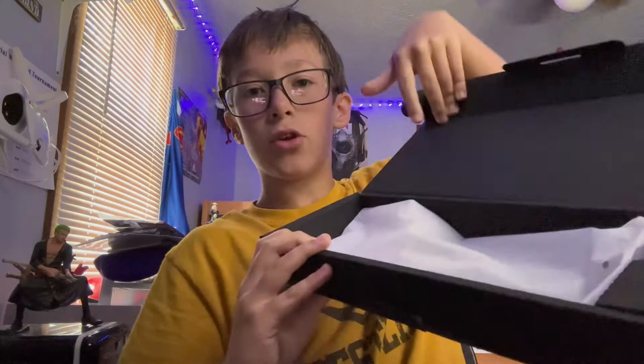It's a USB-C port — you can plug it into your PlayStation, Xbox, or PC. And then it has this really nice paper that the keyboard came in, feels really nice.